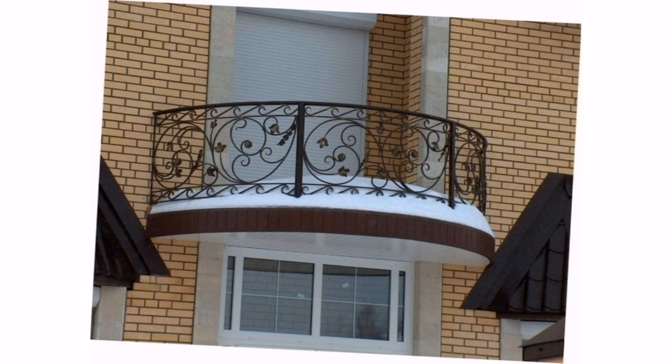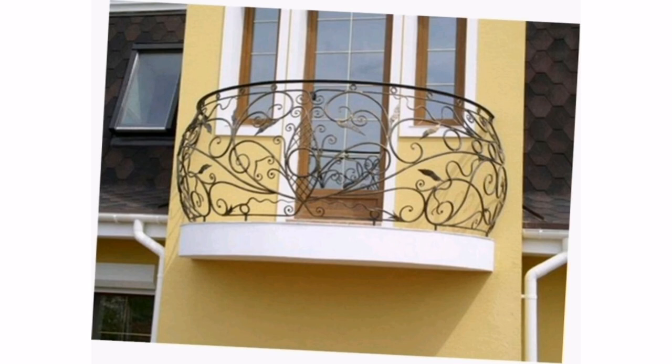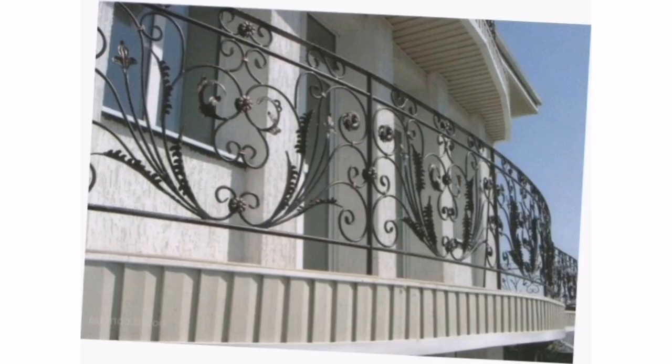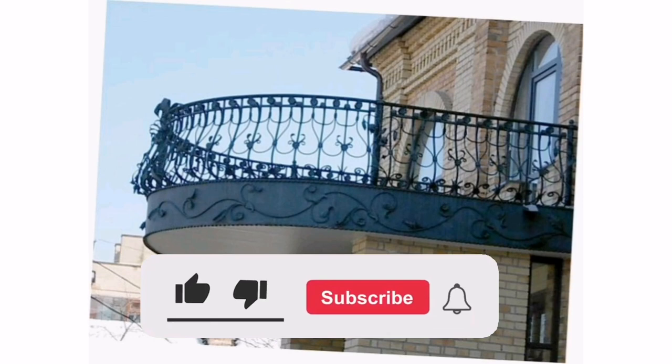Hello everyone and welcome back to Modern Decor. In this video, we'll explore balcony grill design ideas. Modern balcony grill designs can vary depending on your personal style and the architectural features of your balcony. Here are a few design ideas to consider.